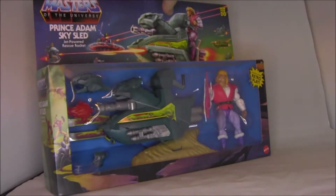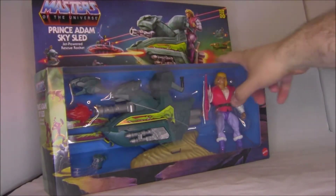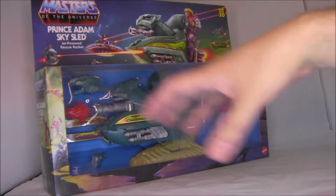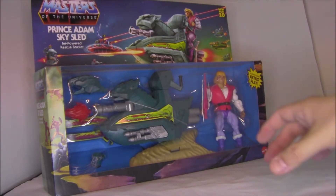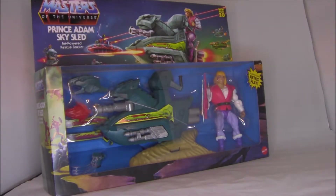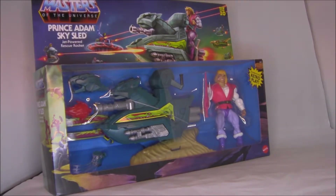I am very stoked to finally get one of these. I've never actually owned the original. When I was a kid I had almost all the figures — missing like two or three — and I had some vehicles too: Battle Cat, the Bashasaurus, the Dragon Walker, and actually the Roton. But I never had the Sky Sled, because the Sky Sled came with the Battle Ram — this part hung out at the front of the Battle Ram, and you could take it off and it would fly around. So this is kind of fulfilling a childhood dream.